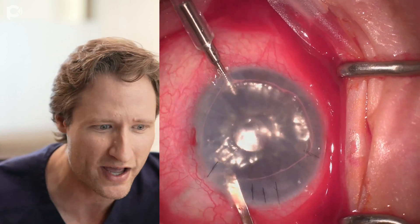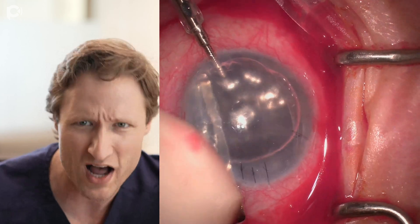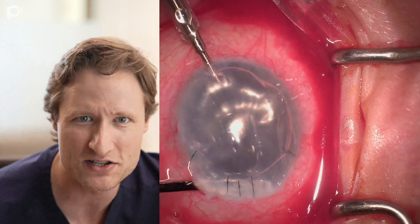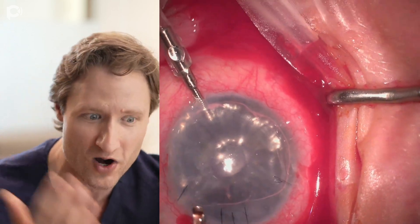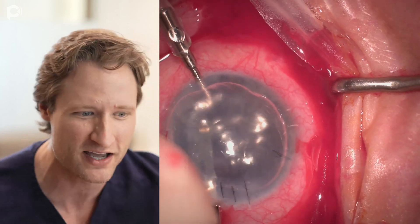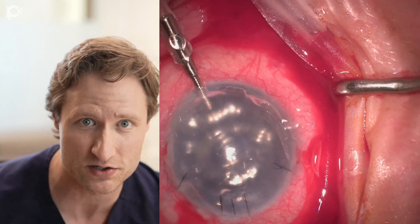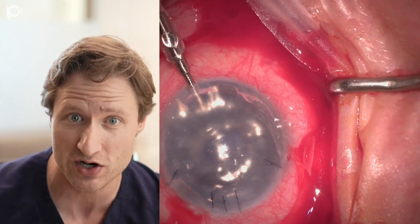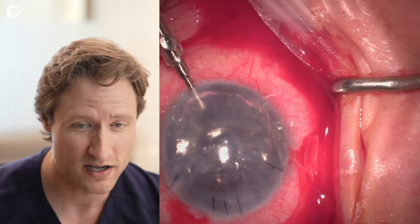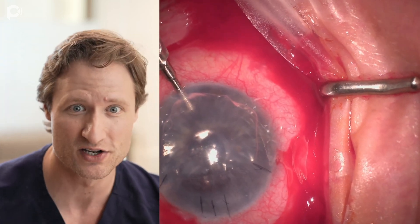The bubble doesn't stretch all the way out to the limbus. The bubble doesn't fill the entire anterior chamber. Even with an anterior chamber maintainer going, the bubble resists filling the anterior chamber. And the reason for that is the key to this whole operation — this is what makes the surgery difficult in a tube shunt eye. The problem with a tube shunt is that tube shunts destroy the zonules of an eye.